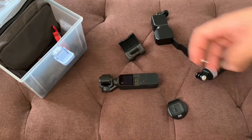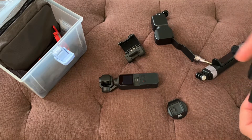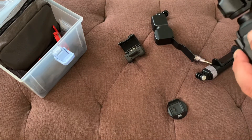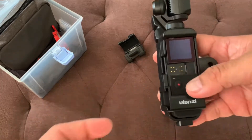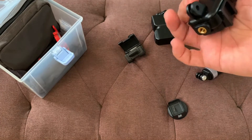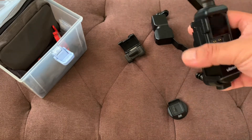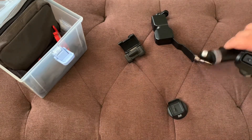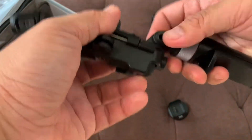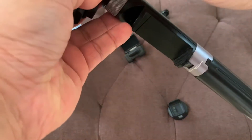Using the Lansi case, this is very much similar to the original Osmo Pocket cage. But the difference is that it allows more mounts to be connected — you have one, two, and three. At the same time, it has a quarter-inch screw at the bottom. With this, you can make use of it with this monopod stick from PJY Tech.